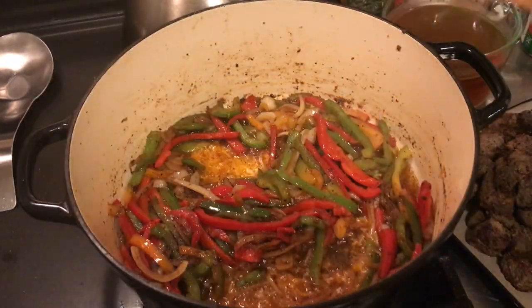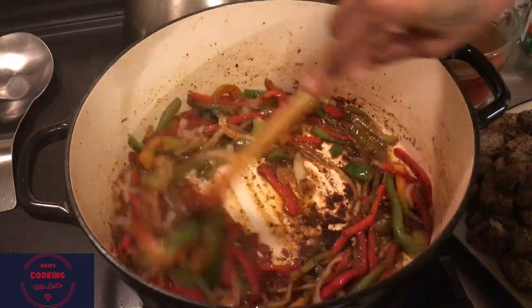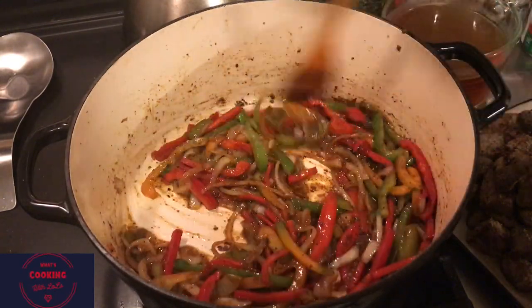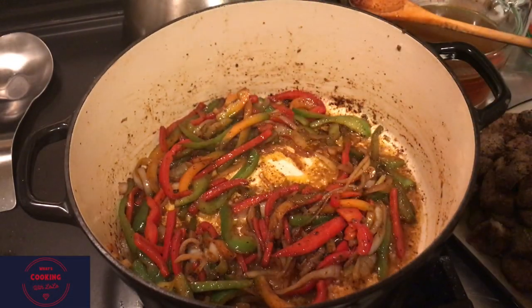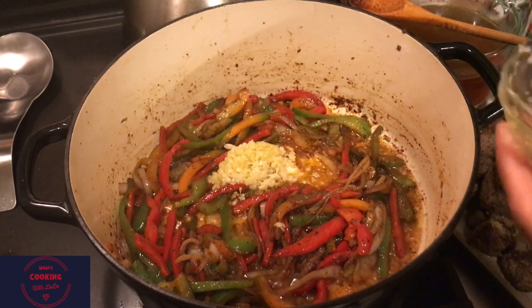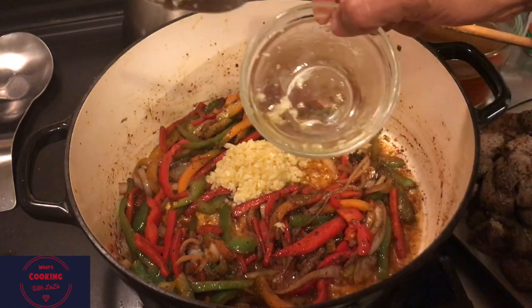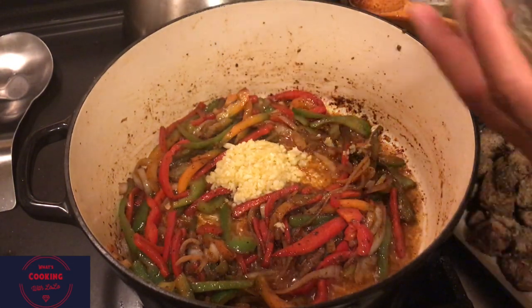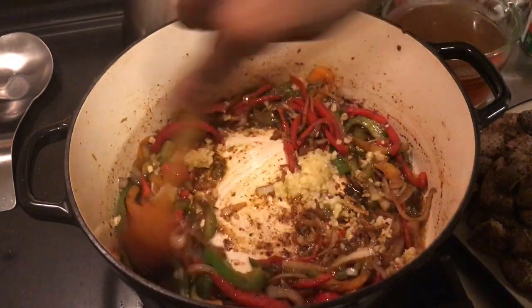After five minutes the vegetables have cooked down beautifully. Here comes the fun part - garlic! Try to use fresh where you can; if you don't have fresh, you can use jarred garlic. That's about 12 cloves of garlic right there. I love fresh garlic and it's not overpowering at all. Give that a good stir and let that cook for about a minute or so.